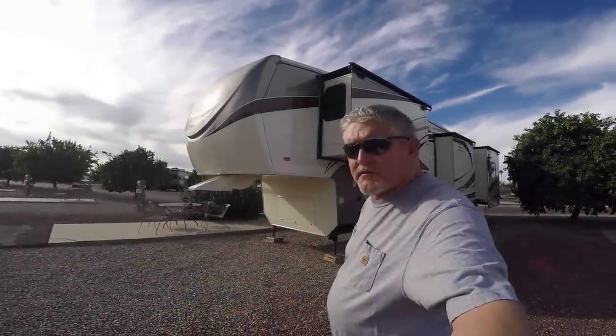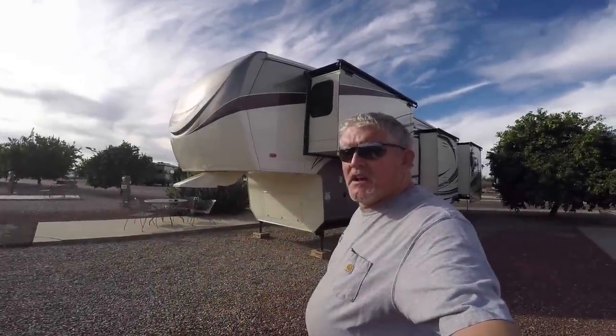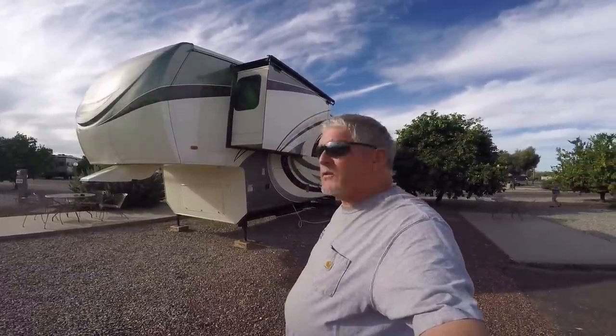Morning everybody, Darrell with RV Adventure TV. We're at the KOA campground Tucson, Arizona and it's time to get on down the road. We're going to jump over to Yuma for a couple days, see what's going on over there, do a few things. I want to show you how we break down our fifth wheel, Heartland Landmark, San Antonio version.